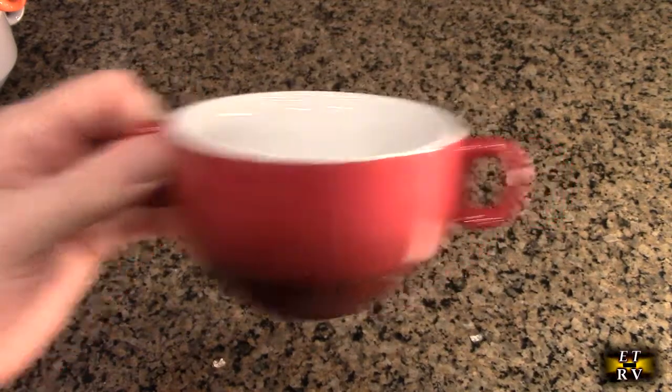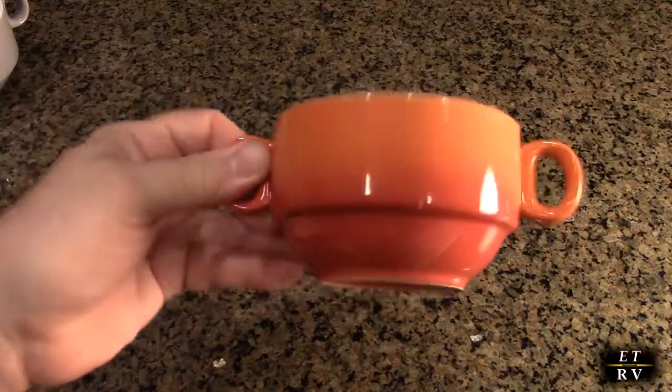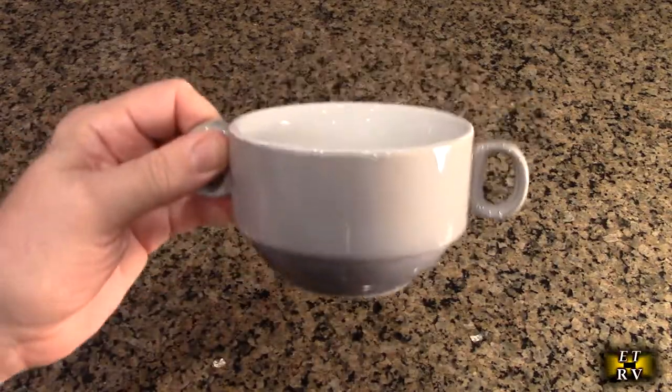These will also be perfect cereal bowls — a perfect size for cereal. Look at that beautiful orange one. And here's the gray, the last one. Very beautiful.